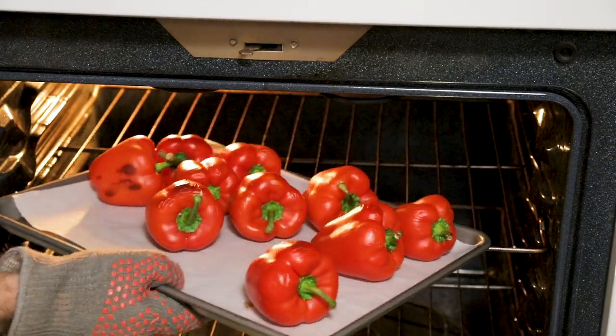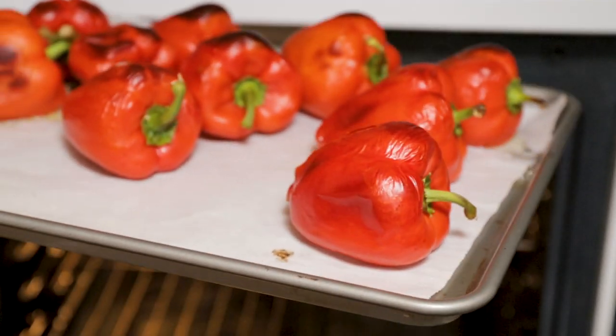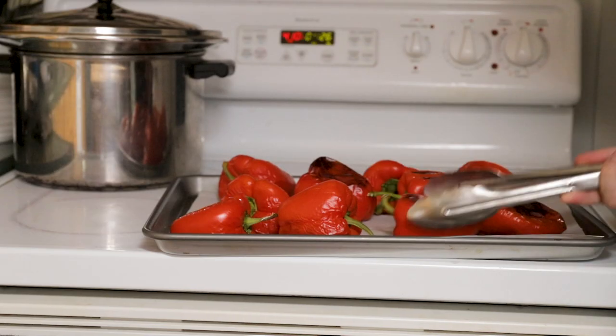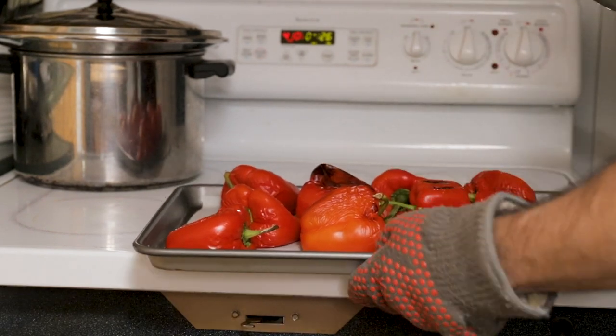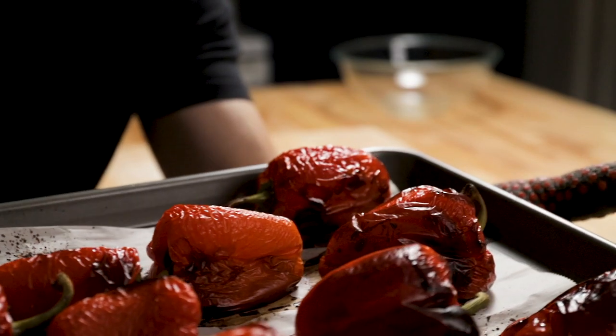The time isn't exactly critical, but as they get brown on top — kind of blackish — you want to flip them over. Those are looking good, so let's flip them over and get them right back in the oven until they get really black like this. It took about 45 minutes to an hour; you really just want to get the skin charred on all sides.